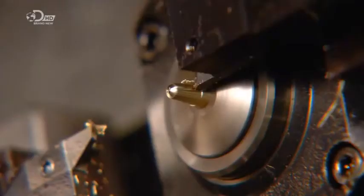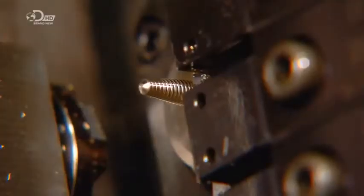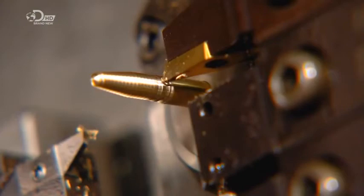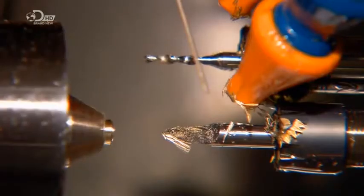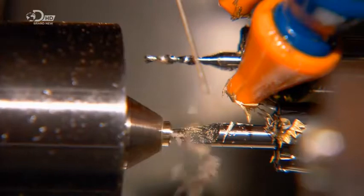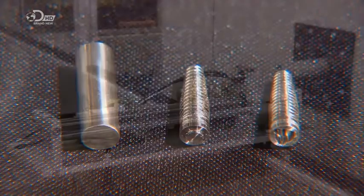The titanium rod spins as computerized tools slim it down and cut threads into it. These threads will help anchor the implants in the patient's jaw. The lathe pushes the rod out and then pulls it back in repeatedly to assist the shaping process. A tool grips the implant while another cuts it to length. Then a computerized drill hollows out the implant and carves threads inside for attaching the ceramic tooth. In minutes, a solid metal cylinder becomes a hollowed and threaded implant.